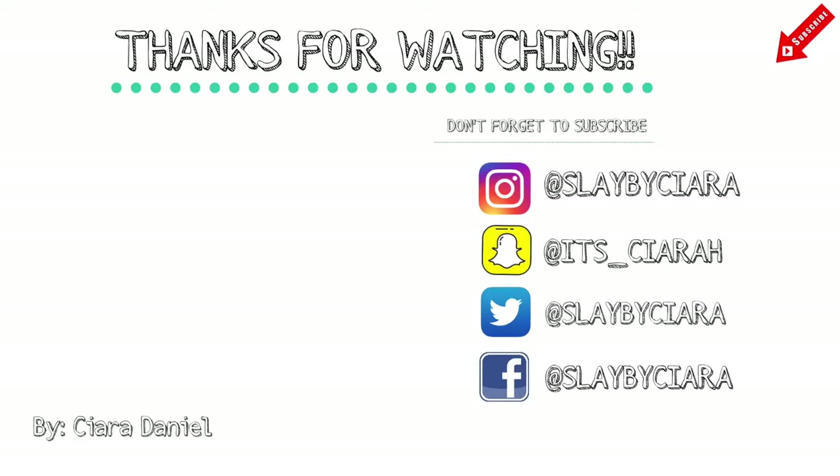Alright you guys, thank you so much for watching. I hope you found this video very helpful and I hope that you love this color just as much as I do. Thanks again for watching and I will catch you in my next video.